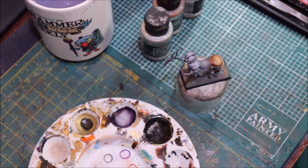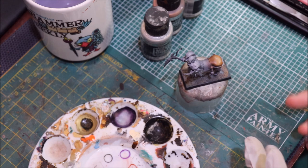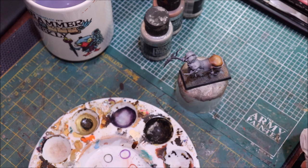Hello everybody and welcome to another Hobby Cheating video. Today we're going to be talking about true metallic bronze — how to get a realistic bronze effect. A lot of what we say today is also going to be useful for copper, but we're going to focus mainly on bronze.